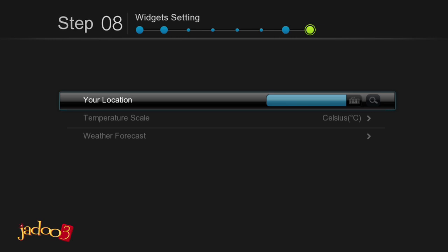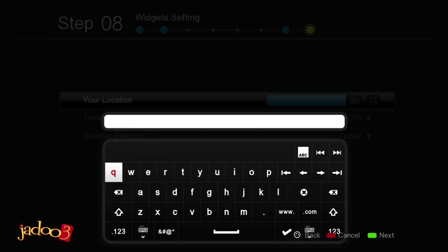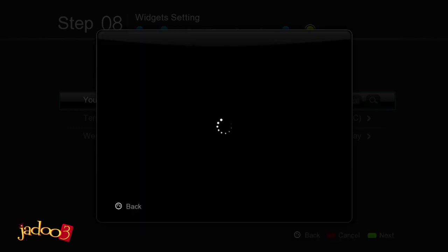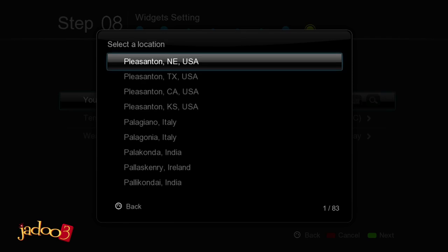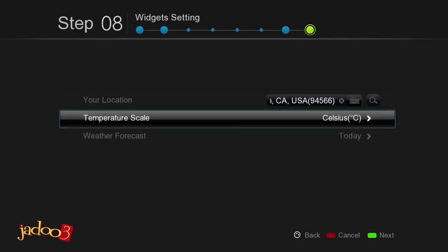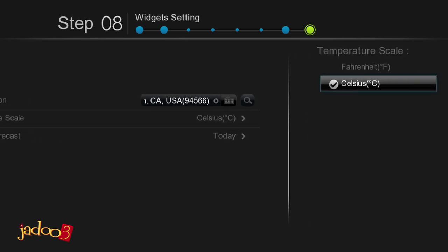In the widget setting, you can set your location, which provides local information. With your location highlighted, press Enter on the remote to bring up the soft keyboard. Using the arrow keys on the remote, type in your city and then scroll to the tick button and press Enter. A list of matching cities will appear — scroll to your city and select Enter on the remote. You can now select whether you prefer to see weather temperatures in degrees Fahrenheit or degrees Celsius. Using the arrow keys, select Fahrenheit or Celsius and then press Enter on the remote.